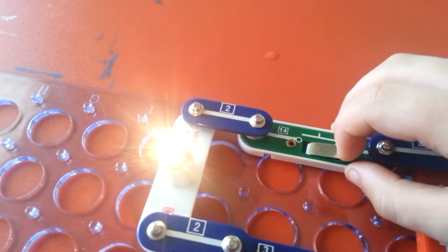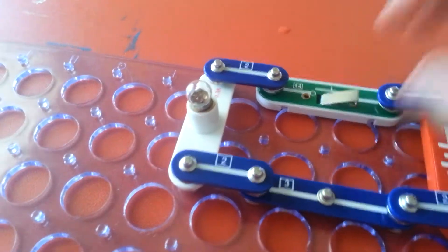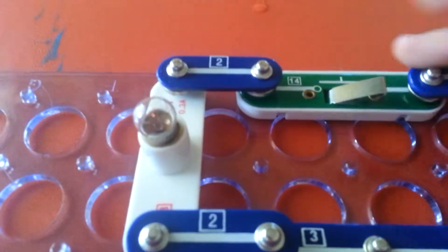So you just touch that button. Look, light goes up. As bright as the sun. When you put your finger off it, the light bulb goes out.